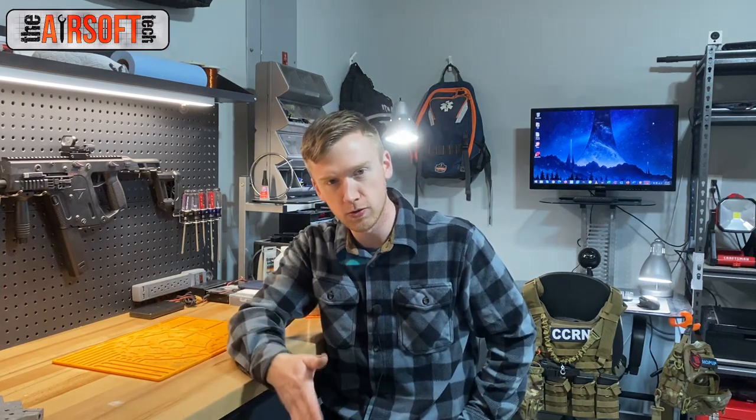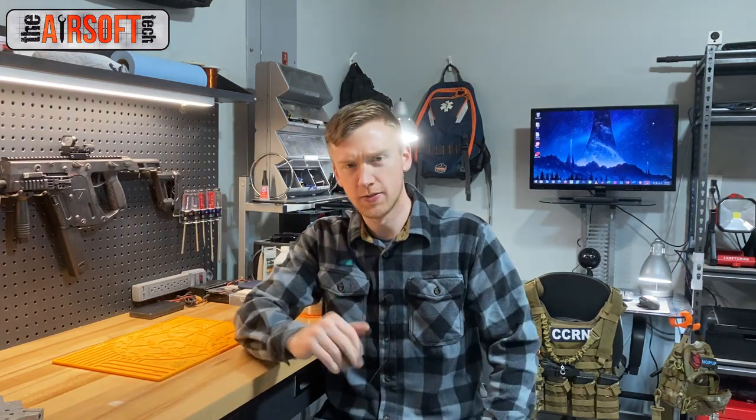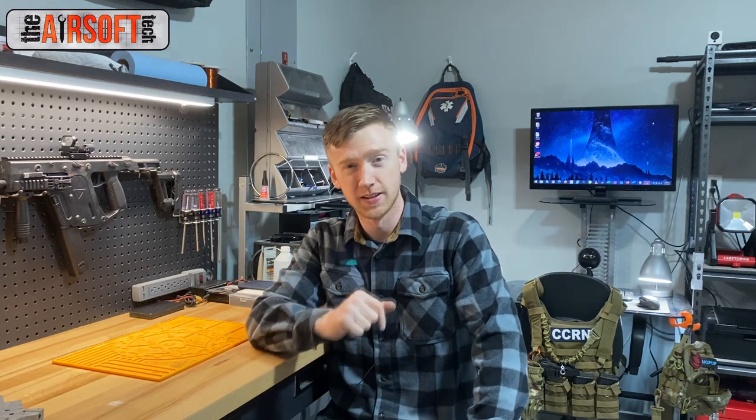Alright guys, that's gonna do it for this video. Thank you very much for watching. If you don't mind, please subscribe to my YouTube channel for more airsoft tech content. Liking the video and commenting down below helps out a lot too — tell me your experience with the old method and what you think of my new method. Thanks again for watching, I'll see you in the next video!